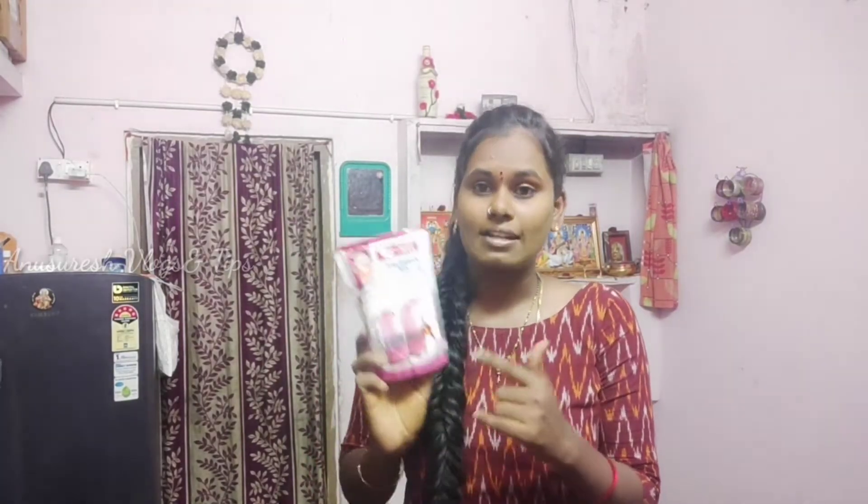We will show some company products. I will show the link in the description box. This is Eat-Mi Falooda Mix — it has 6 glasses. I will show the D-Mart, where it is available in all stores. I will show the review.